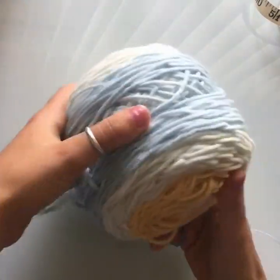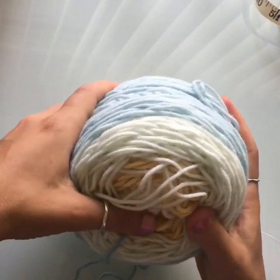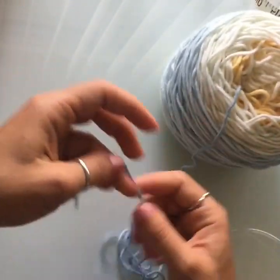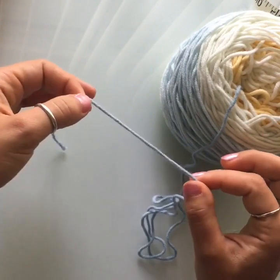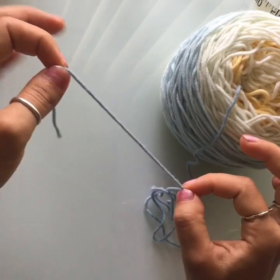I'll be using leftover Lion Brand Cakes yarn I had from the swimsuit cover-up video I posted a few weeks ago — this is all that was left. It is a medium-size yarn, but you can use any yarn you want for this pattern since we're going to be using measurements instead of stitch counts, so any yarn will work just fine.